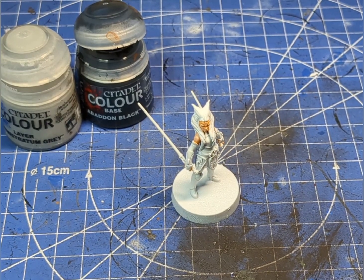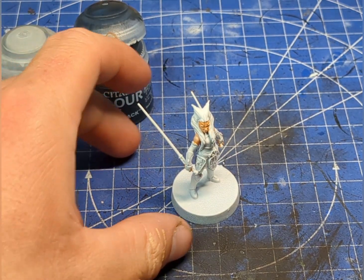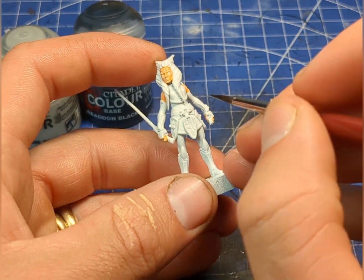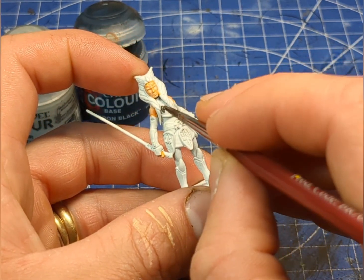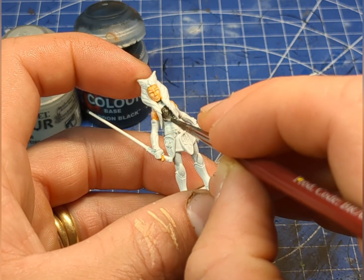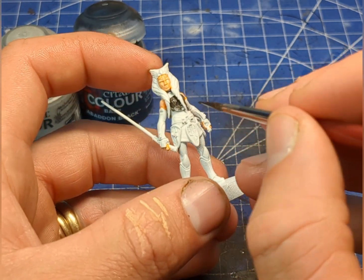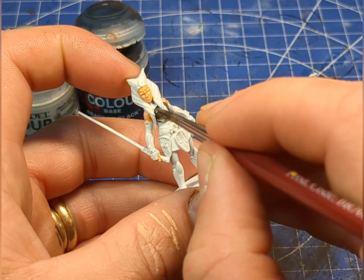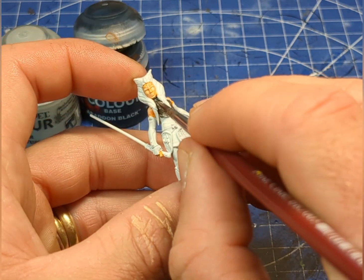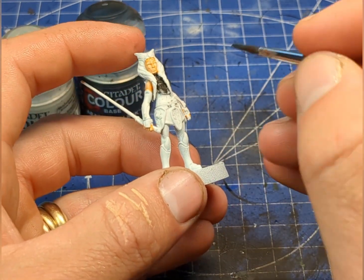Now we're going to move over to her under armor. For this we're going to need black, and I'm going to use a little bit of Administratum Gray just to make it a very dark gray, almost but not quite black. Because we are working over a white base we might need a couple of layers of this, so if you put it on and you think it looks rubbish, just be patient and give it two coats and you'll be just fine.